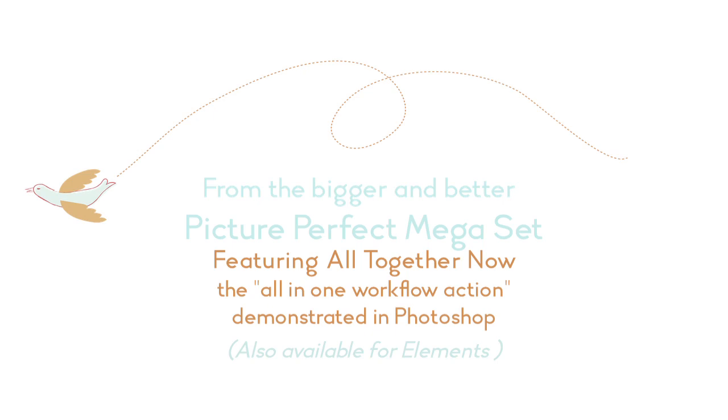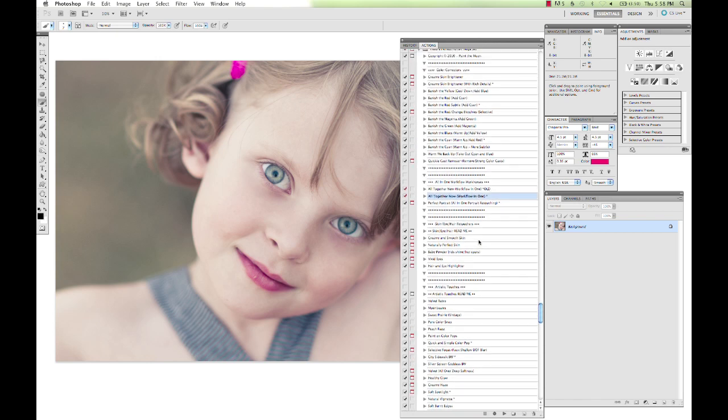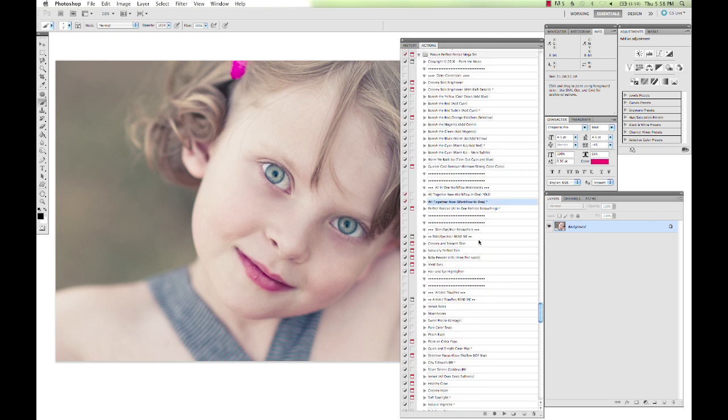Hi, this is Annie Manning with Paint the Moon Photoshop Actions. I'm going to show everybody a new action that we just added to the Picture Perfect Portrait Mega Set. I am constantly striving to improve my products — not just new ones I'm creating, but when I think of improvements that can be made to products already out there, I like to make them and get them out to everybody.